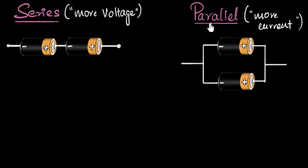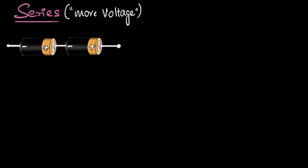In the next video, we'll focus on the parallel connection, see what it means to have more current, and we'll compare them. So let's start by focusing on the series connection in this video. Why is it that when you connect batteries in series, you get more voltage?